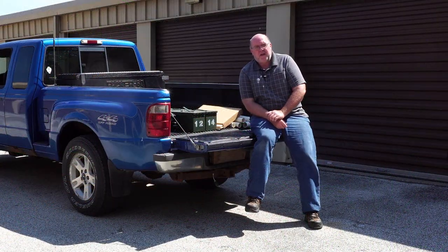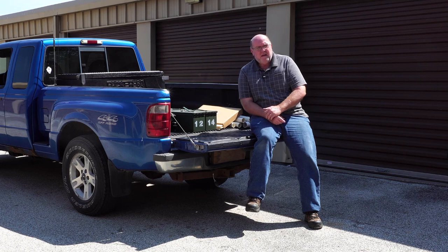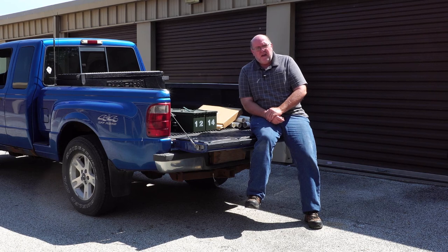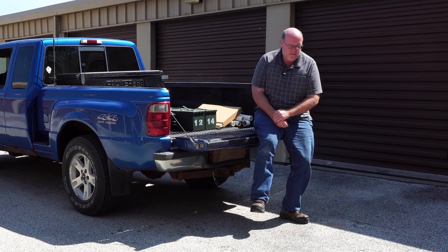Hey everybody, Backpack Hack here coming at you with another trail tip. I apologize for the harsh lighting, but it's a bright sunny day today. Before it gets too hot, I thought I'd head out to the range to set the sights on a couple of rifles I've got, and I just thought I'd do a quick little video about one thing that you range rats might be interested in getting.